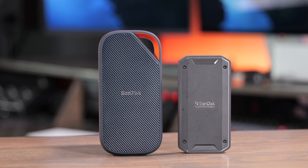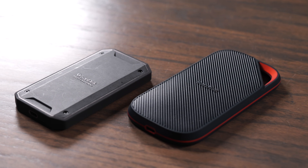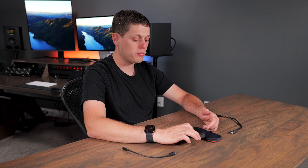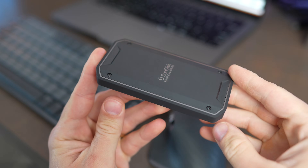The SanDisk Xtreme with USB 4 and the Pro G40 are two great fast external SSDs that are similar but also have a couple of differences. In this video, I'm going to help you decide if you should buy the Xtreme with USB 4 or the Pro G40. SanDisk sent me the Xtreme with USB 4 for free to review — they've sent me other SSDs before. I bought the Pro G40 with my own money two years ago and it's still working great. These are going to be my honest thoughts on both drives.